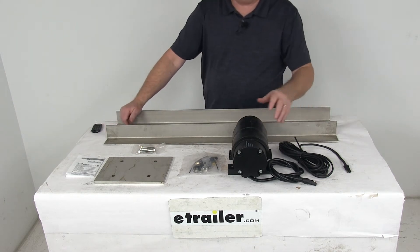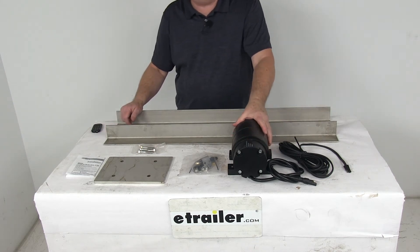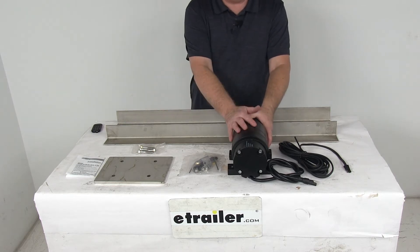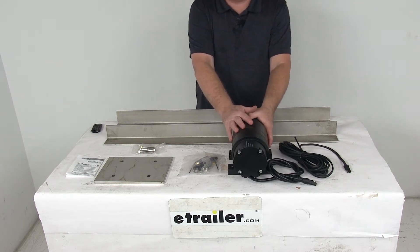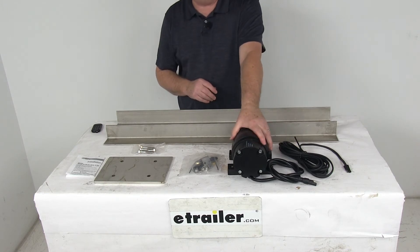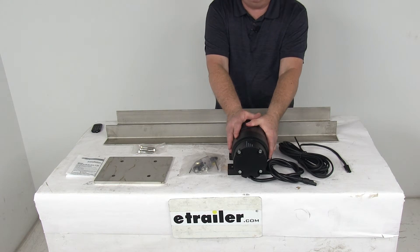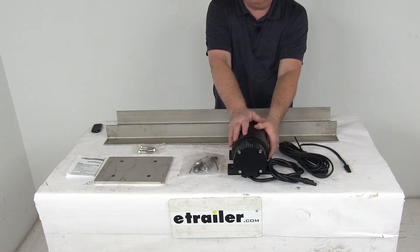Today we're going to take a look at the replacement 900-pound force vibrator kit for the snowplow hopper spreaders. This will replace the vibrator kit on the snowplow hopper spreaders. Basically, this vibrator attaches to the side of the spreader and it vibrates to allow the material to keep flowing. This one is a 900-pound force vibrator.